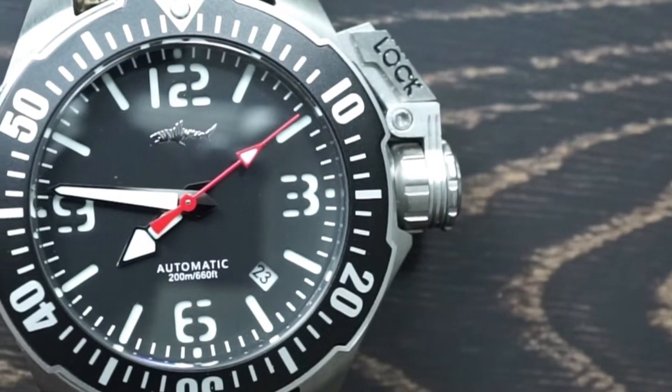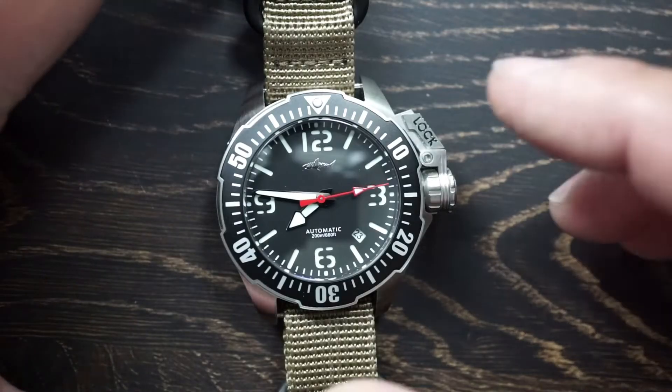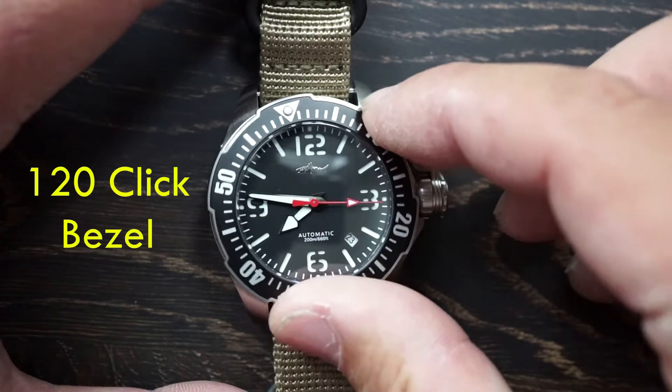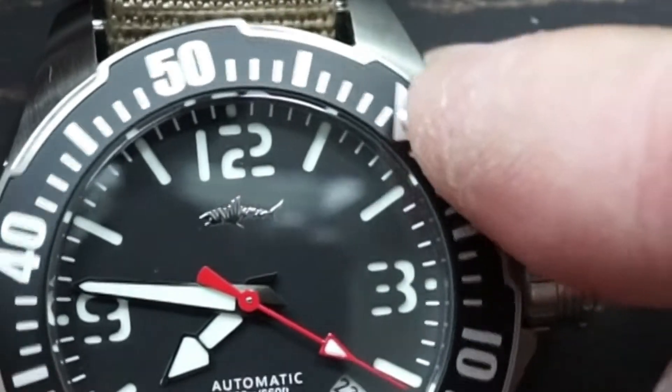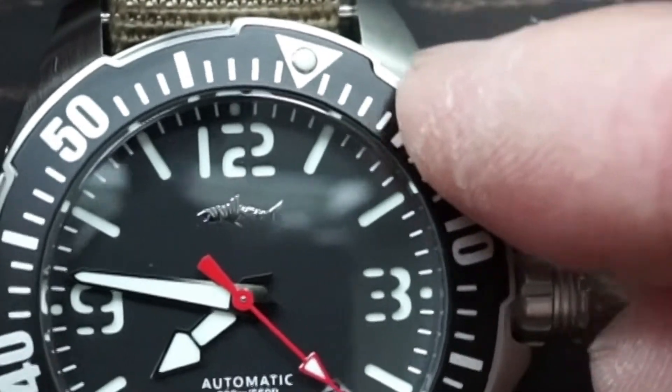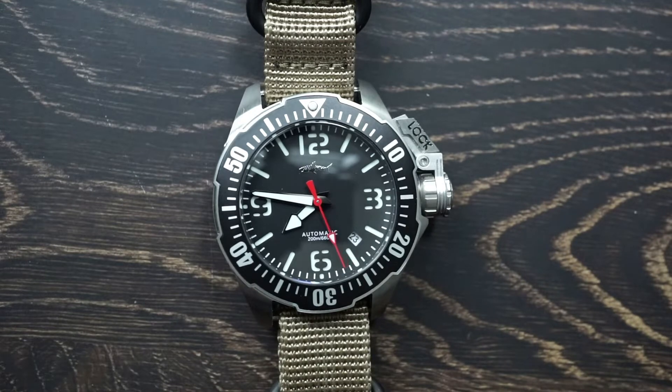Going over functions and features, starting from the outside and working our way in. At the very top we notice there is a 120-click unidirectional bezel. It lines up just fine, at least to my eyes, but you will notice there is a little bit of play — though at this price range I don't think it's anything out of the ordinary.